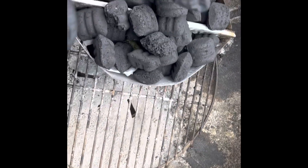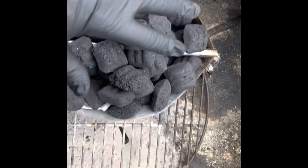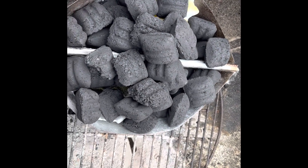I'm gonna let this get up to temperature, then put the steak over on the indirect side until I get about an internal temperature of 115, and then sear it on the direct heat side to get that really nice crust — called reverse searing.